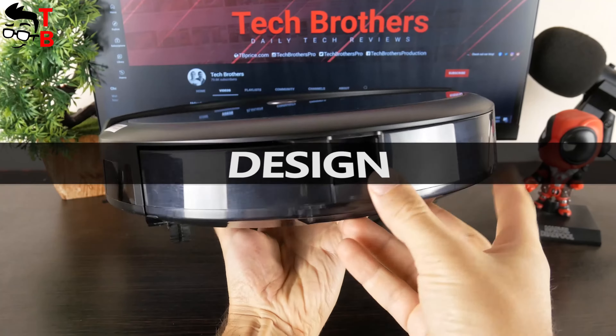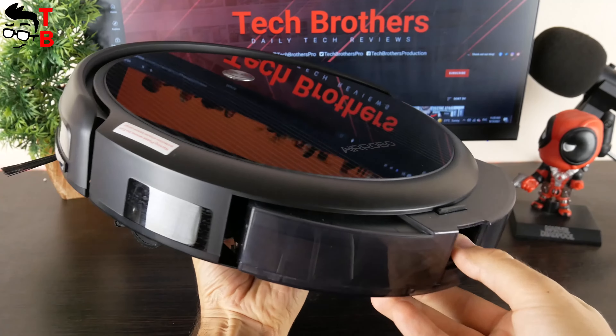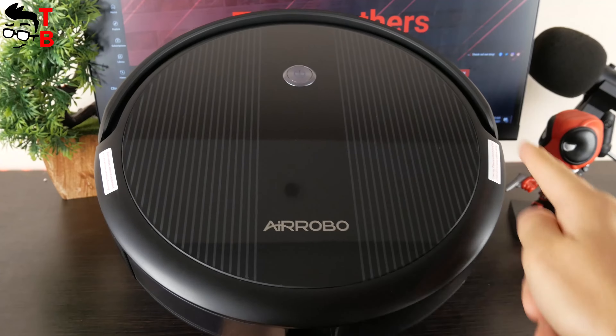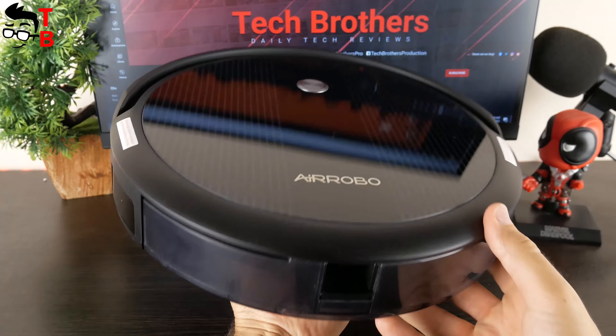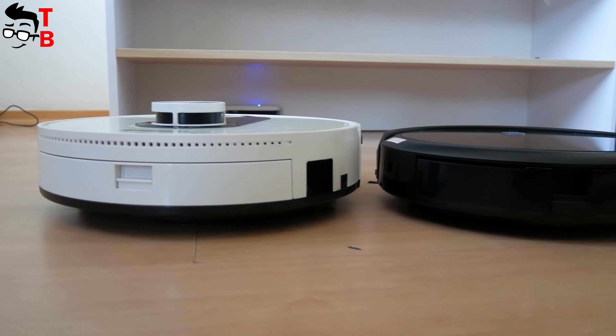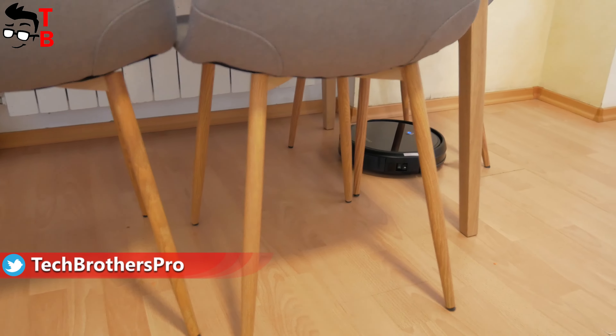The new robot vacuum cleaner is really compact, though the dust bin is still very big. The dimensions of AirRobot P10 are 310 x 310 x 65mm and the weight is 2485 grams. The robot vacuum cleaner is much thinner than its competitors, which makes it easy to glide under furniture.